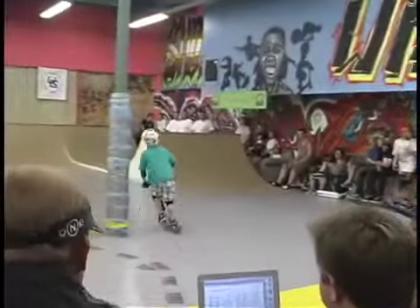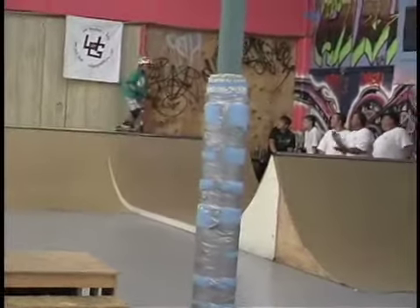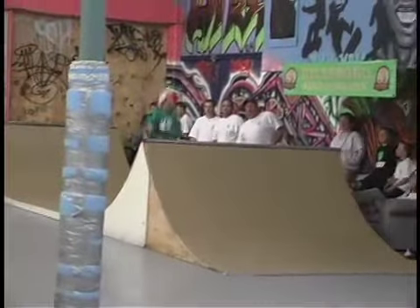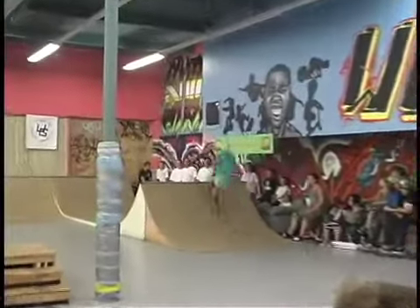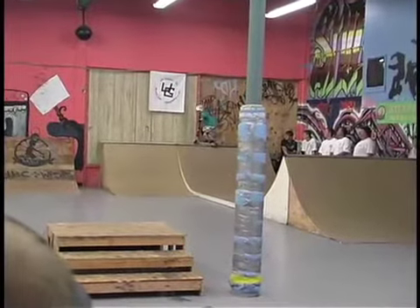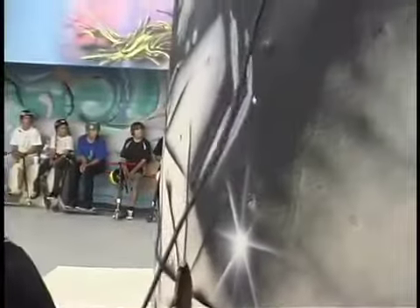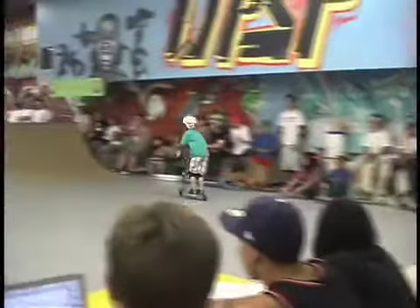30 seconds. Now into the mini ramp. Big transfer off the spine. Big air out. No footer, spine transfer. 10 seconds. Disastral spine. Air out. That's time.